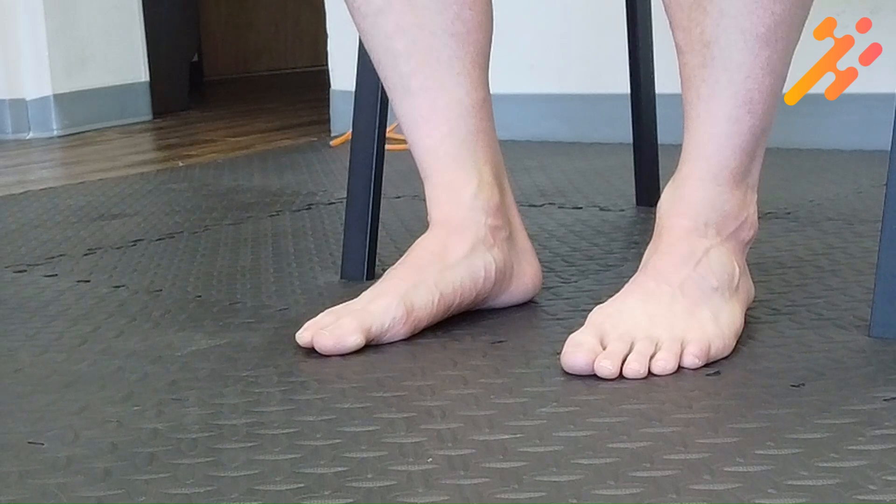The test is done by taking something that is not going to rip when you put it under the big toe and then pull out. We're going to use this goniometer here for this situation, but we can also use something like cardstock or something thin that you have available.